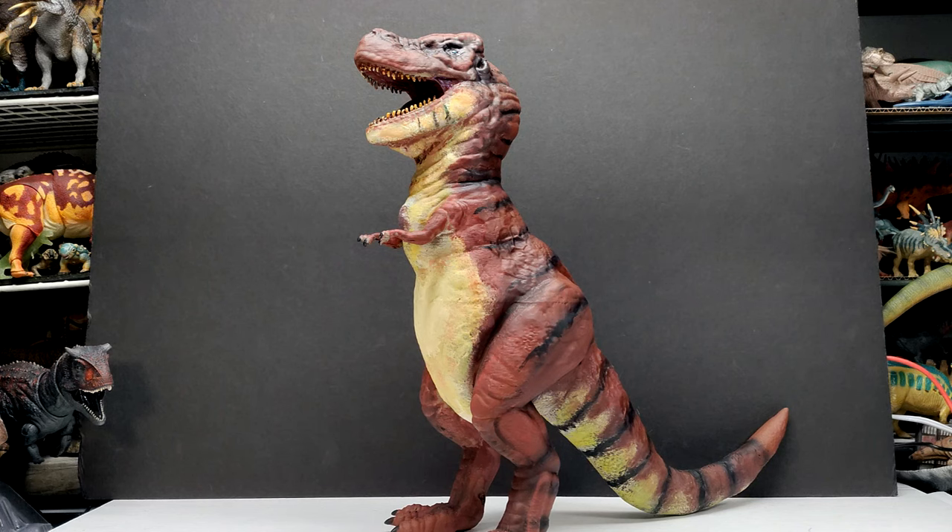We have his Carnosaur Tyrannosaurus Rex. This thing is huge — when it comes to a Creature Preacher model, I don't have anything that is as large as this, and straight out of the gate that is a very impressive aspect of this figure. He absolutely captured the likeness of the Carnosaur T-Rex in my opinion in perfect fashion. On top of being massive, it looks exactly like the dinosaur does in the film. He clearly did his homework to capture the best screen accuracy with this T-Rex.